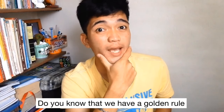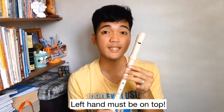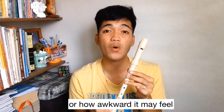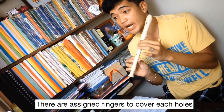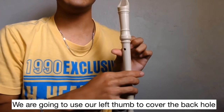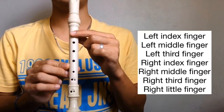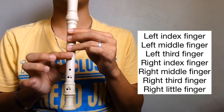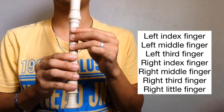Do you know that we have a golden rule in playing the recorder? Left hand must be on top regardless if you are right-handed or left-handed, or how awkward it may look. There are assigned fingers to cover each hole. We are going to use our left thumb to cover the back hole. Starting from the top: left index finger, left middle finger, left third finger, right index finger, right middle finger, right third finger, and last, right pinky.